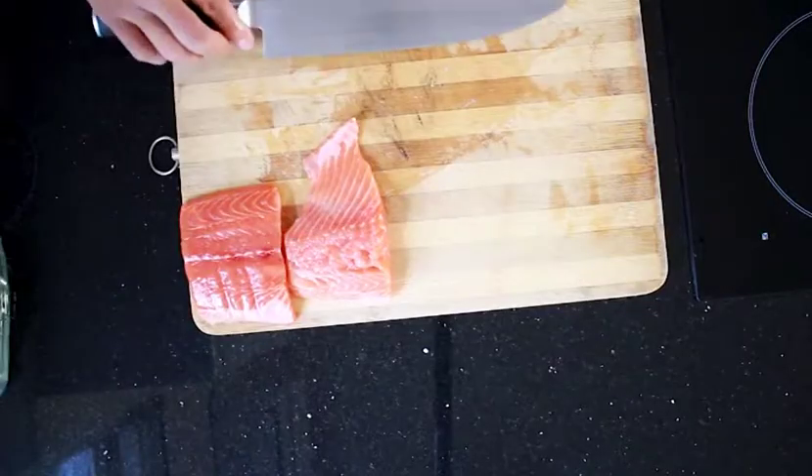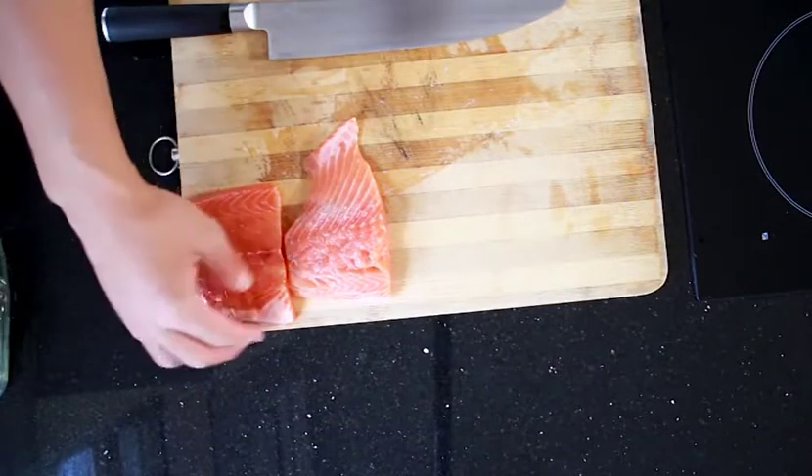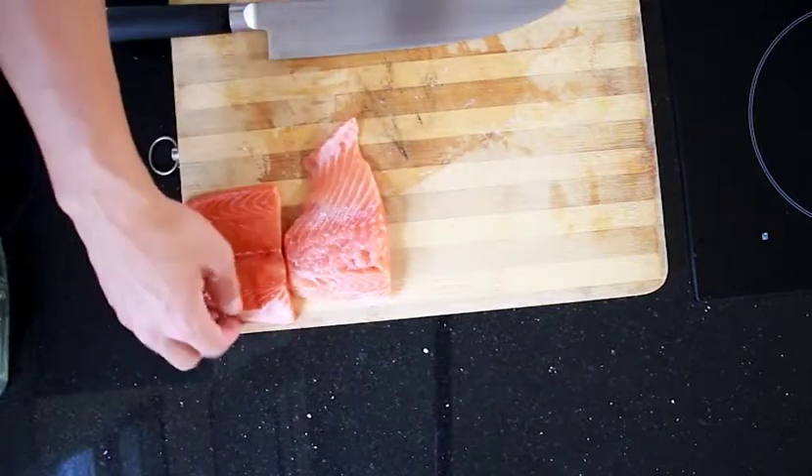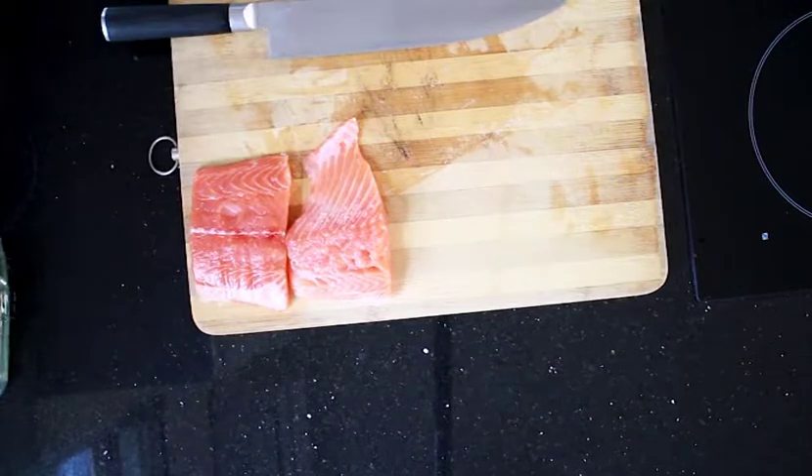We're going to cook our salmon presentation side down first — you want the best side cooked first for presentation. This side is nice and fresh-cut, not all bloody like the other side, so that's the side we'll cook the salmon on.